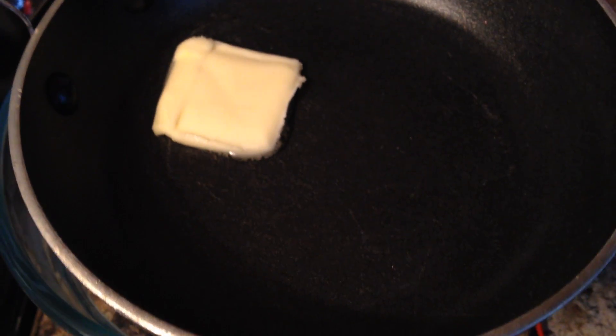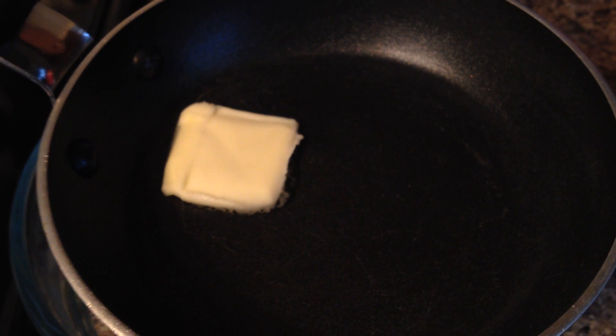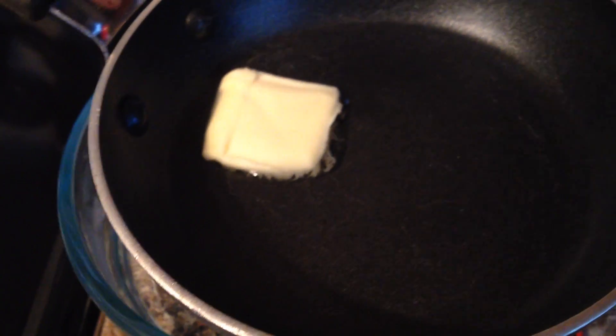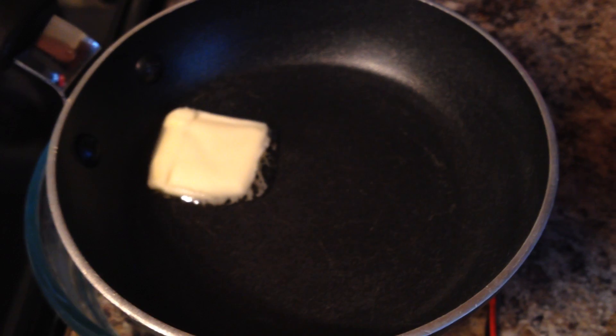Looks like it's starting to melt the butter. It's definitely melting it.